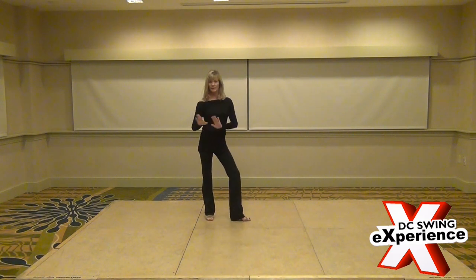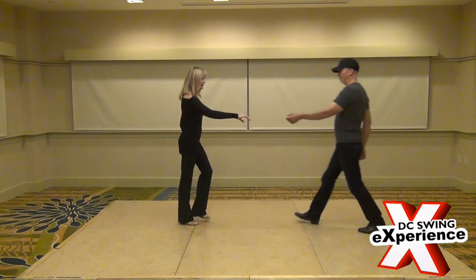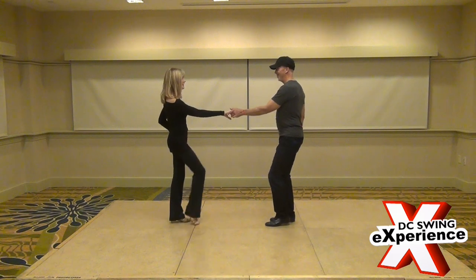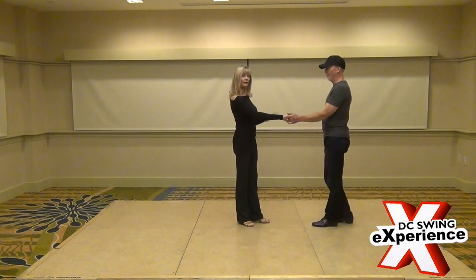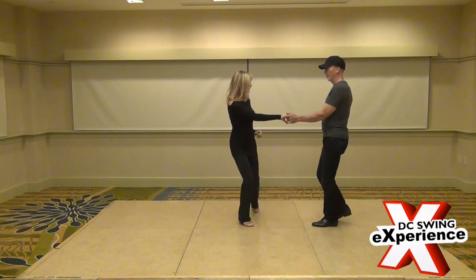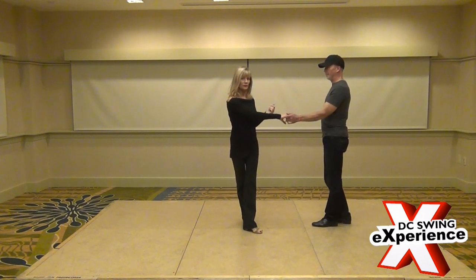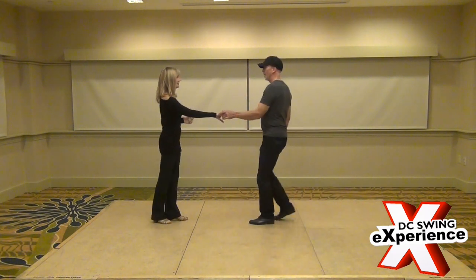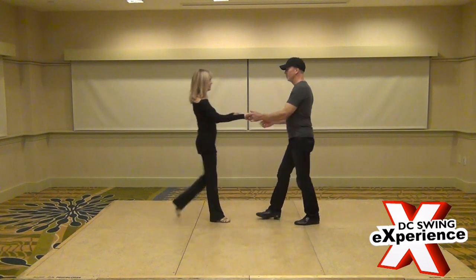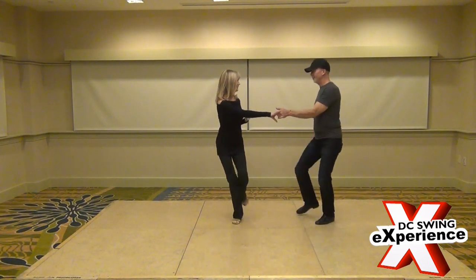The second anchor variation was stepping out to the side. We walk forward 1, 2, 3 connect, 4, and then the followers did it by themselves: 5 and 6. They have to walk out with a swivel on 1. So that's out to the side: 1, 2, 3 and 4, 5 and 6.